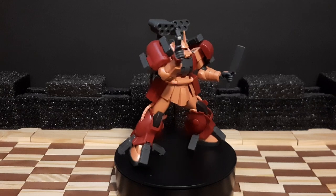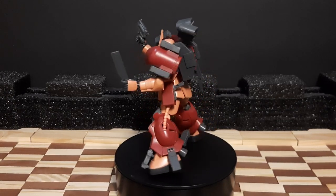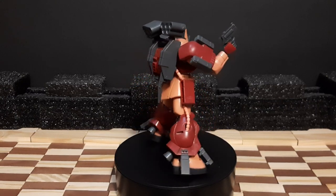That is the review for the Zaku Amazing. If you liked the video, please leave a like, comment, and subscribe — I always appreciate it. As always, have a nice day folks. This is I-Burn, signing out — I'll see you guys on the next one.